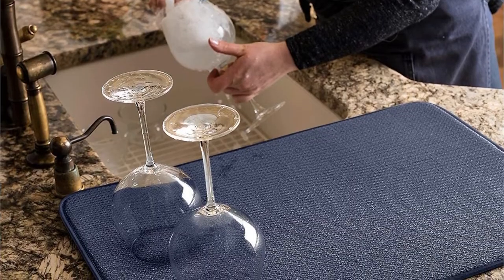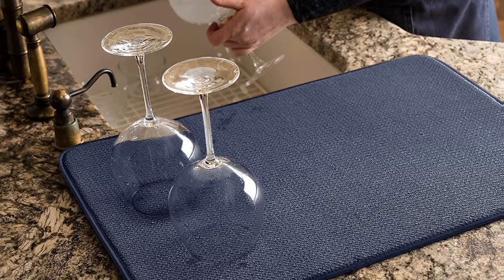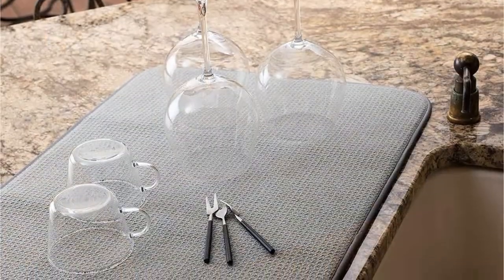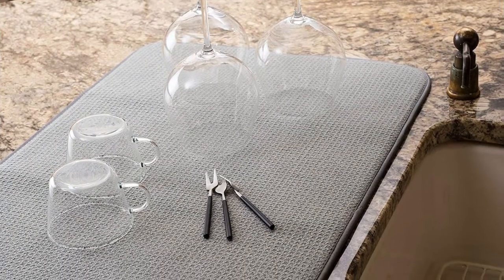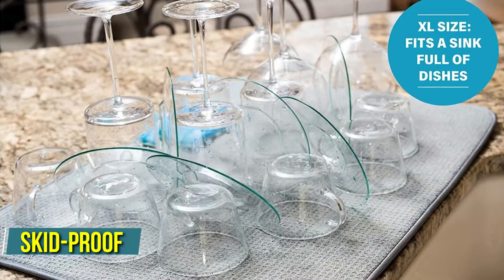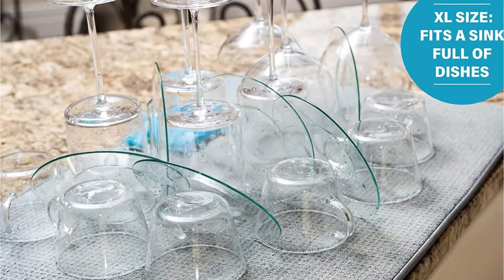One satisfied buyer adds: we adore these mats and have several that we use for drying dishes. We also have a large one that we use as a bath mat. This most recent purchase serves as a pad beneath our dog's dish — he is continually spilling water out of his bowl, causing a mess on the kitchen floor. I purchased him a skid-proof dish for Christmas but it was ineffective. Then I got this XL mat and placed it under his bowl, which addressed the problem.